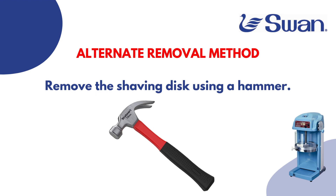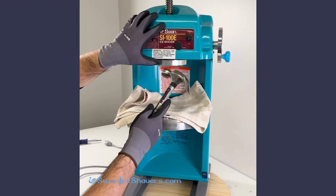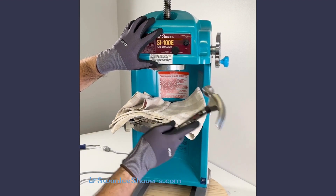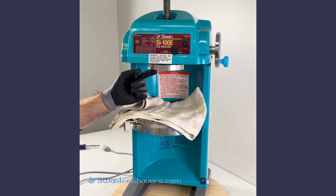For the alternative removal method, you will use a hammer. Using your hammer, slightly tap on one of the spikes or tines on the shaving disc, tapping from right to left. You may have to tap hard to get it to initially loosen.